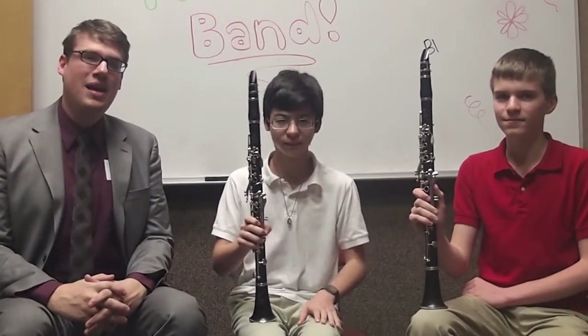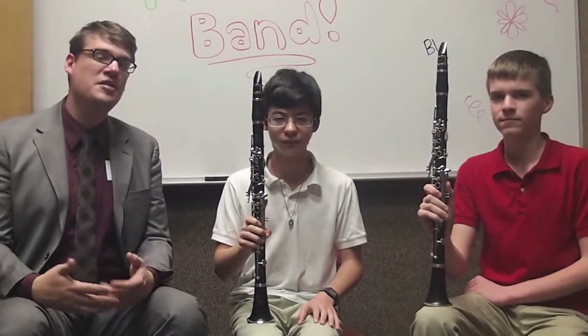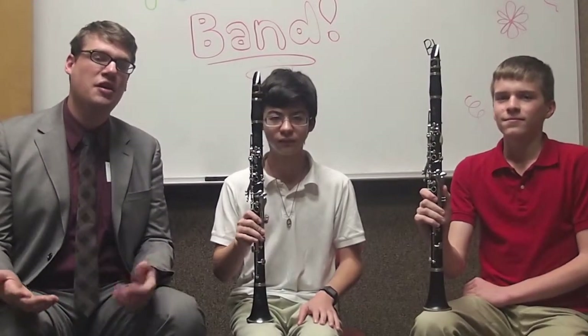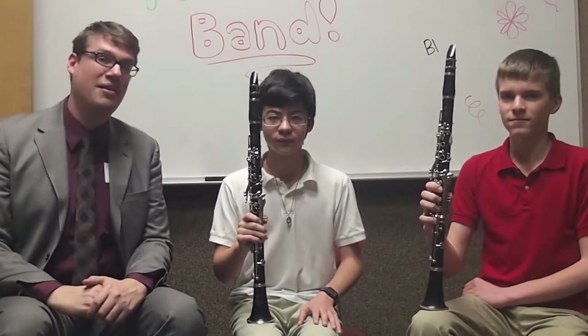Before we continue, Michael and Ben would like to show you the range of the instrument. So they're just going to play a simple scale to show you how low and how high you can play on the clarinet.